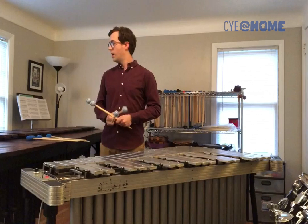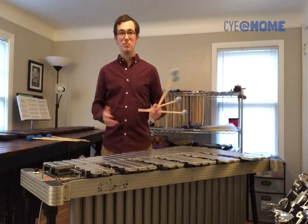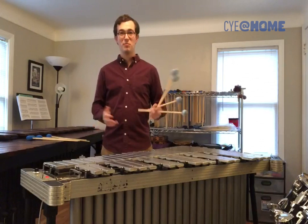So, that's the last of our mallet keyboard instruments. Thanks for listening and watching, and it's time for me to practice. I hate to kick you out, but I've got to take the room now. Thanks for listening.